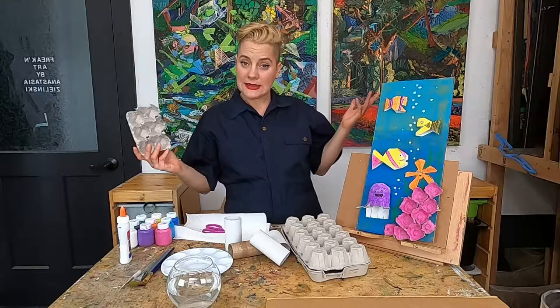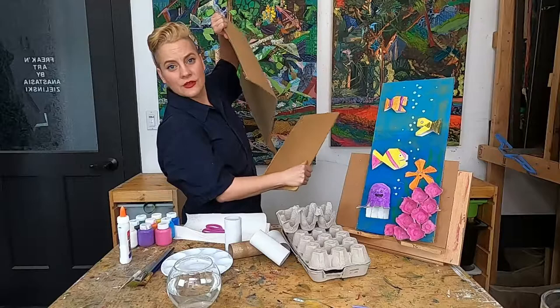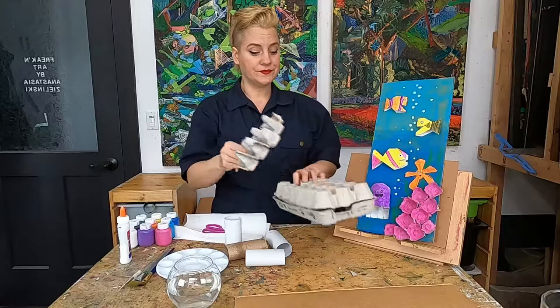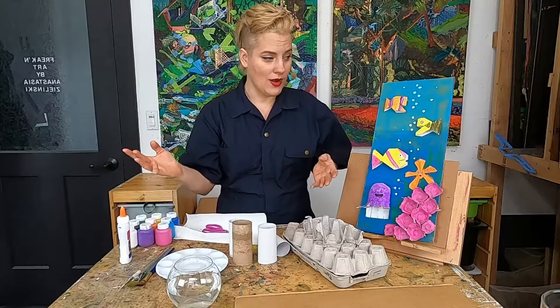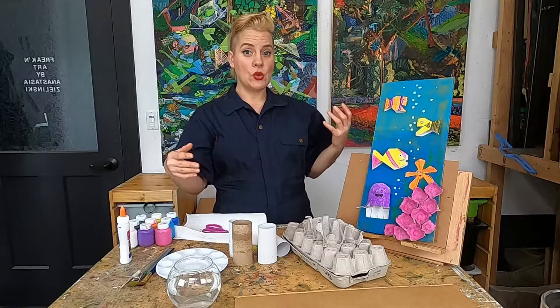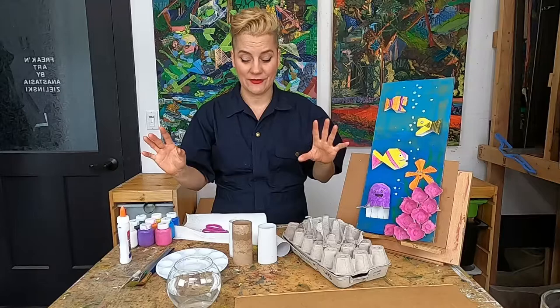For today's class we're going to need some materials from our recycling bin. I'm using a piece of cardboard — like a flap from a box — as my surface to assemble all my pieces on. I'm also using some egg carton and some toilet paper rolls. You can do whatever kind of scene you want; this is just to give you a starting point. You can also use whatever recyclable materials you have — bottle caps, bottles, cartons — whatever you've got.